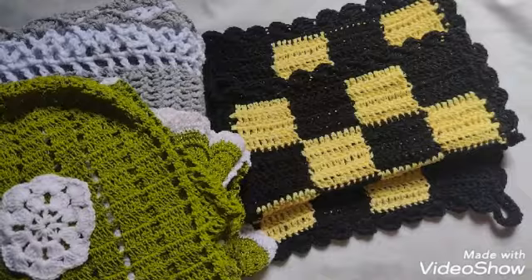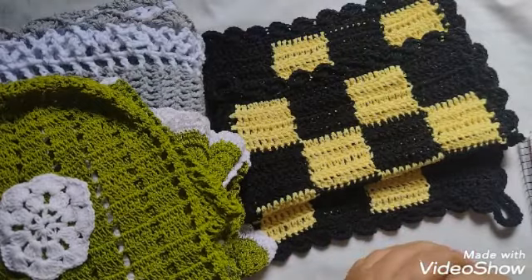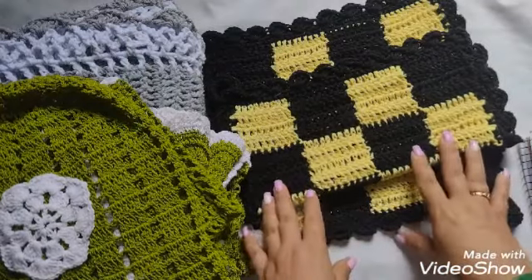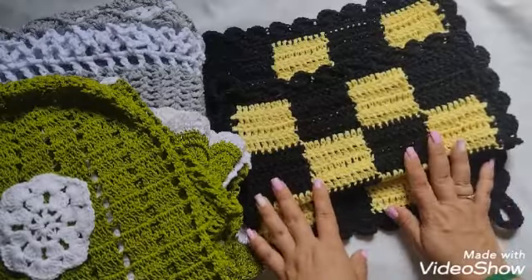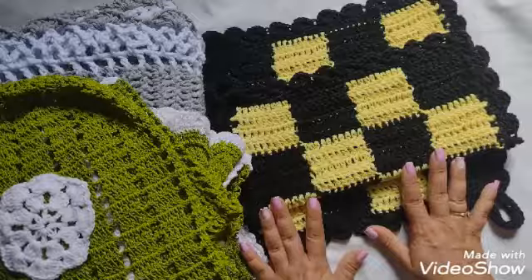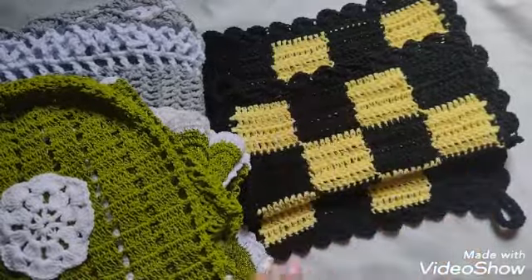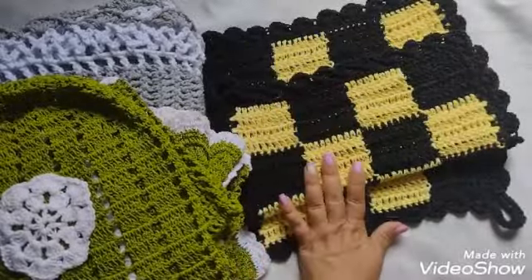E aí, pessoal, tudo bem com vocês? O vídeo de hoje é mais um vídeo da nossa hashtag zerando os meus barbantes, que tem como objetivo zerar o nosso estoque de barbante, e a gente vem aqui todo final de semana mostrando a nossa produção semanal. Essa semana não foi uma semana de grande produção em termos de hashtag.